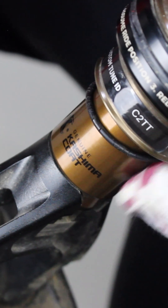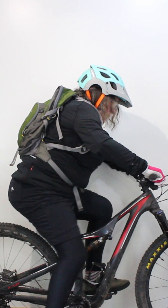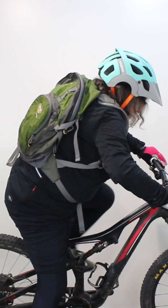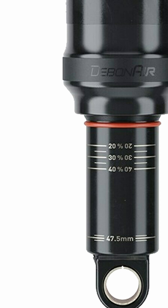Bounce up and down a few times to break the stiction and then sit on the saddle. Now move the O-ring or zip tie to where the stanchion joins the shock body. Get off the bike carefully without further compressing the suspension.